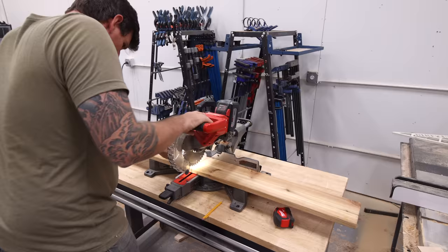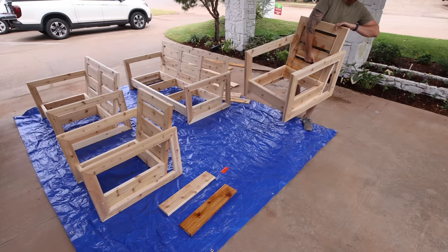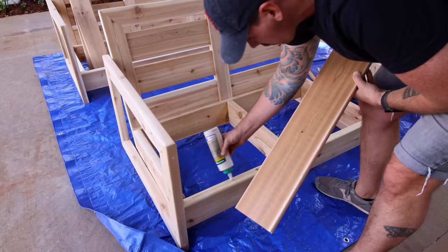Finally, I cut those seat slats to size and brought the whole set to the house. I'm gluing on the slats and using a three-quarter-inch spacer to set them in place. You'll also see me using a brad nailer. If you don't have one, that's totally fine — you could just use screws and dowels like I did on the rest of the piece.